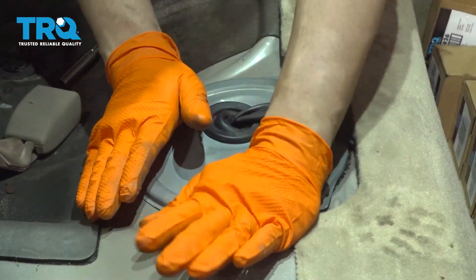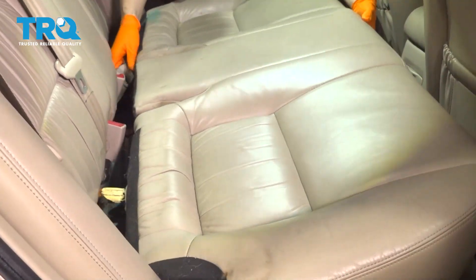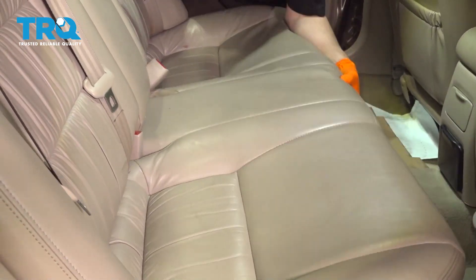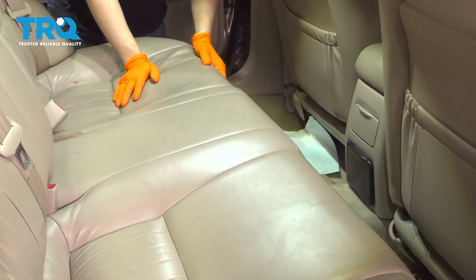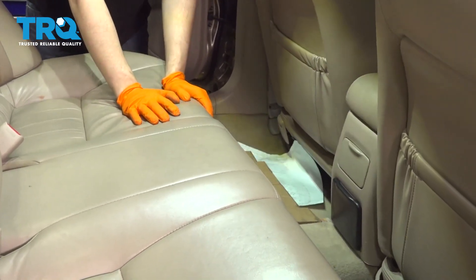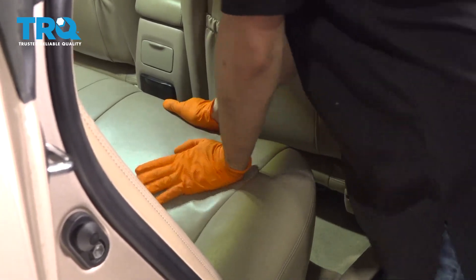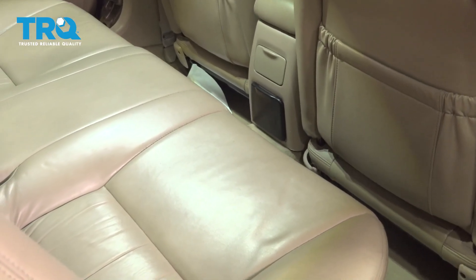Now let's get the back seat back in. Make sure the seat belts are going through, then press it in and back at the same time. When the tabs at the front are lined up, you'll feel them want to slide down — press them in. Do the same on the other side. Now start up the vehicle and make sure it runs smoothly.